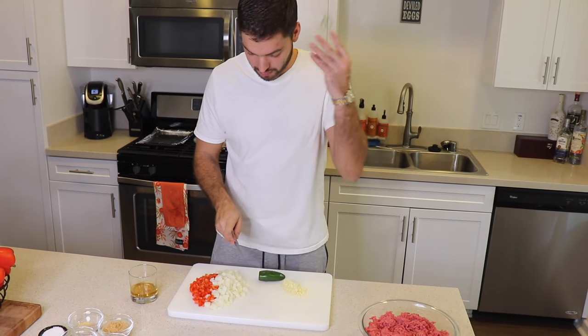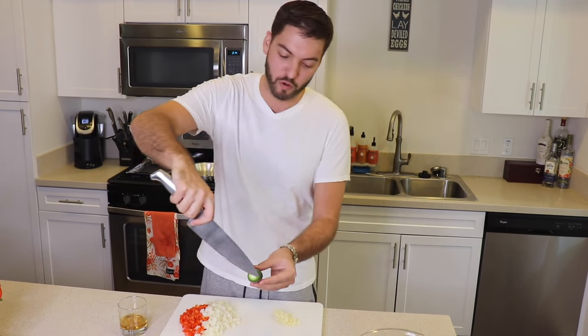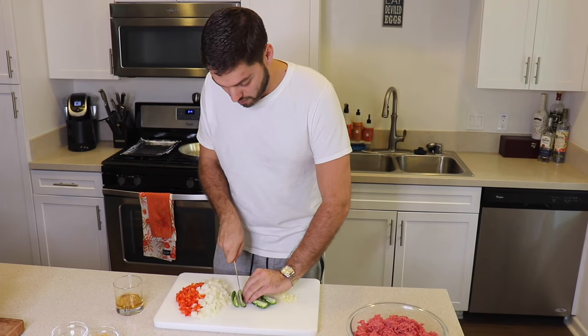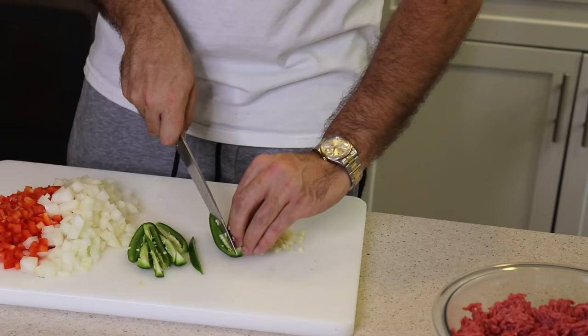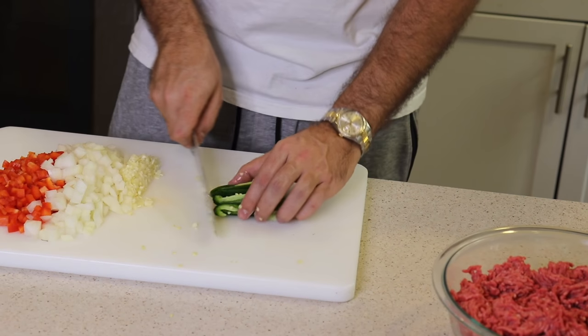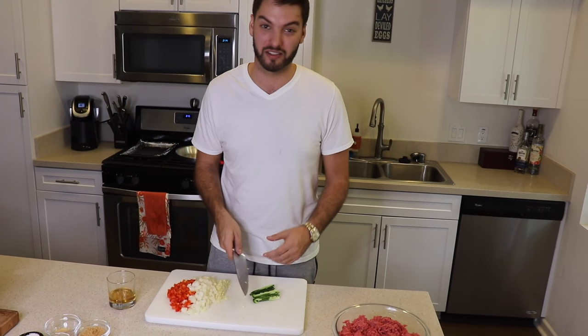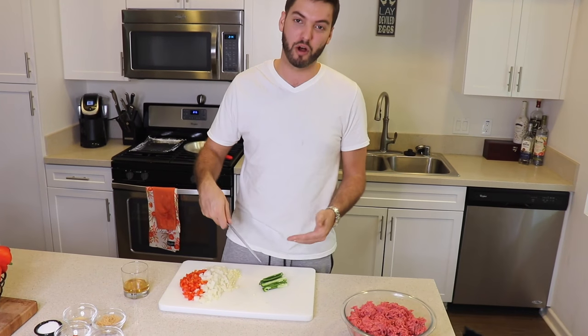If you've seen my show before, you know I'm a fan of spicy food, so I've got a jalapeño to put in my meatloaf — this is optional. If you core it out, the seeds and veins are where all the heat is produced, so if you just like the flavor of jalapeños you can use it without the seeds. I like it spicy so I'm keeping everything — seeds, veins, all of it — and I'll even add some hot sauce. Take your jalapeño, slice it down the middle, slice again, and small dice it.